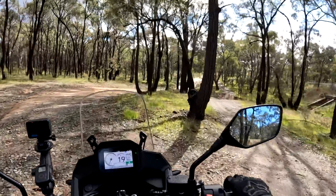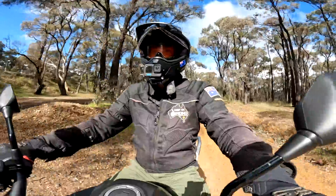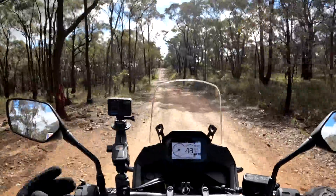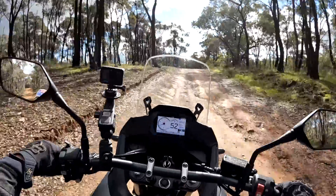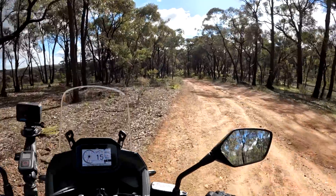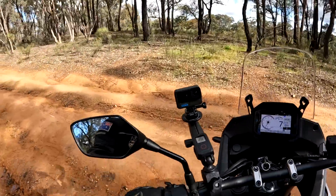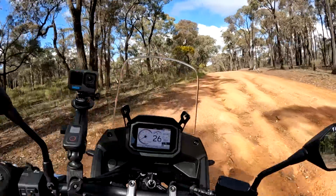We'll avoid that one — just in case. Look at this slippery stuff. Even at low speed, it was the traction control causing the issue with the low-down stuff. I'm feathering the clutch there — traction control coming in and out.